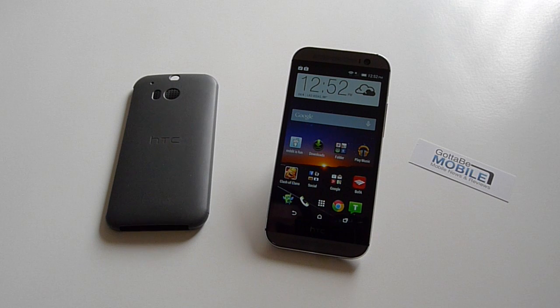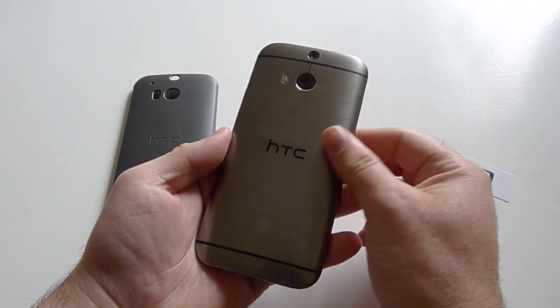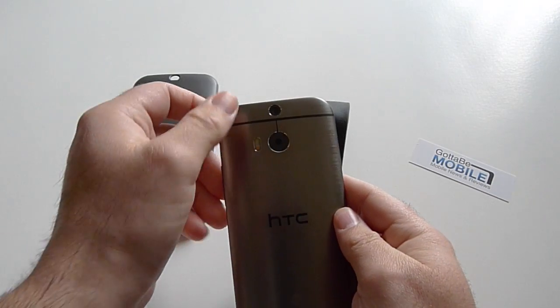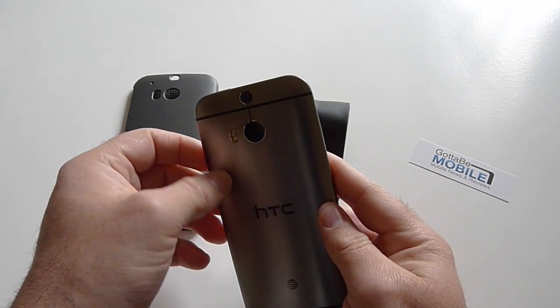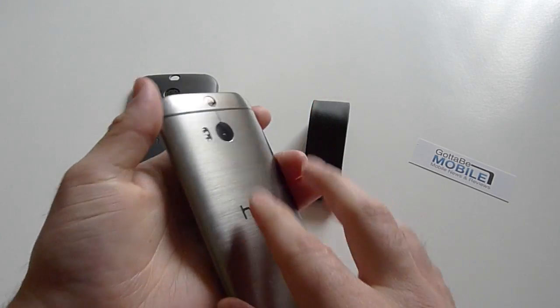Hey, what's up guys, Cory here with Gotta Be Mobile. Today we have the HTC One M8, just released last week. We've done plenty of coverage on this beautiful smartphone — it's wrapped in a brushed aluminum design, has a big five-inch HD display, stunning front-facing speakers, and that duo camera system on the back with a four ultrapixel camera and a secondary sensor for depth of field, focus, 3D rendering effects, and a couple other neat things.